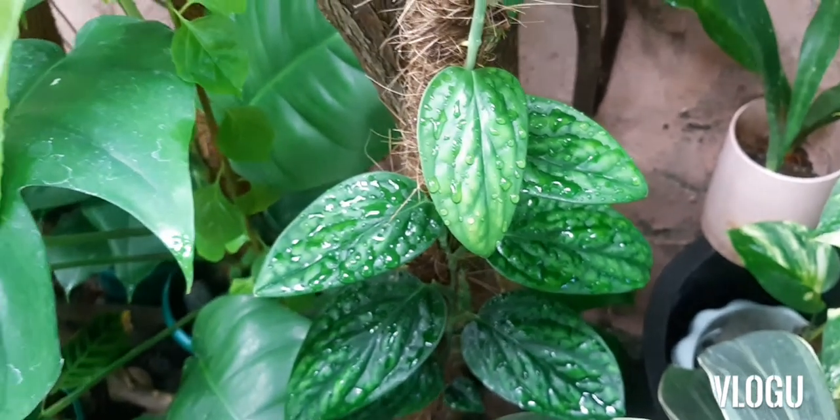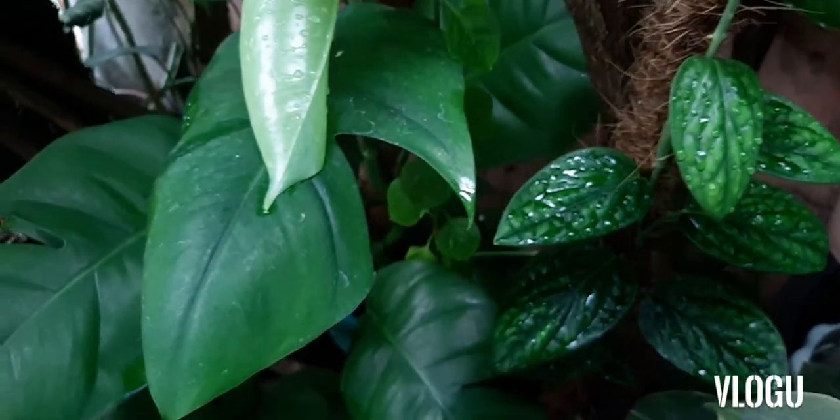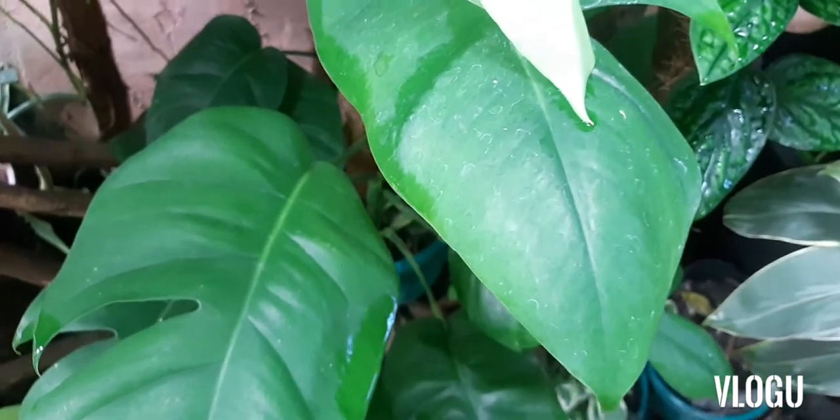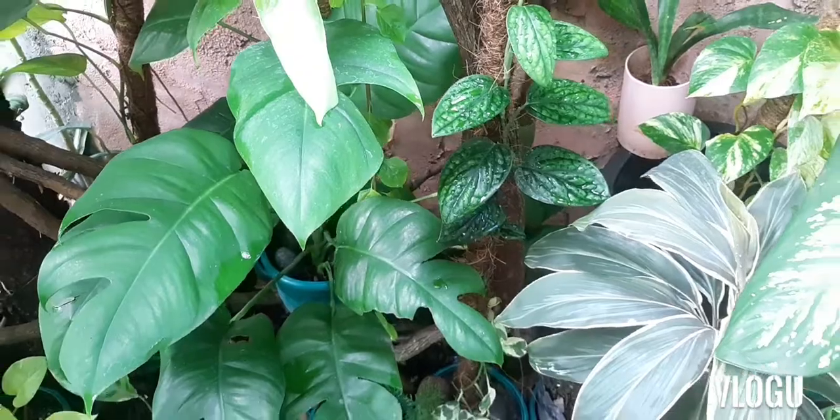Hi there, welcome to our channel. I am Mommy G. Today we will be adding some other plants in this pole plant. Let's begin.